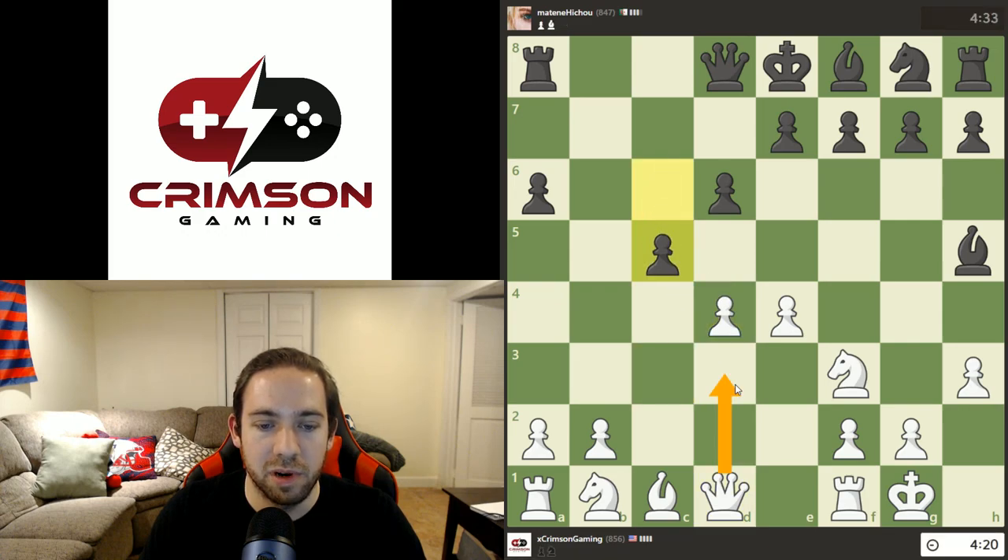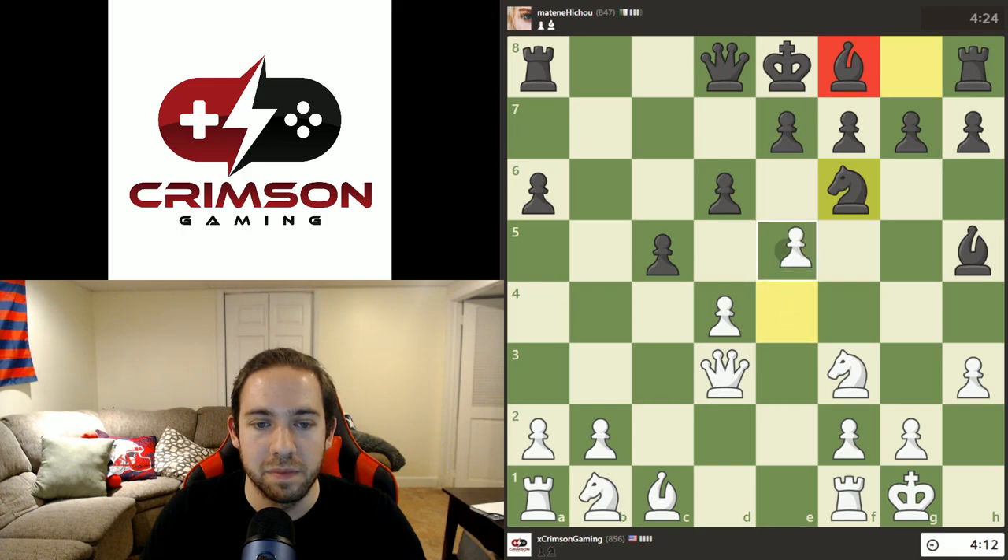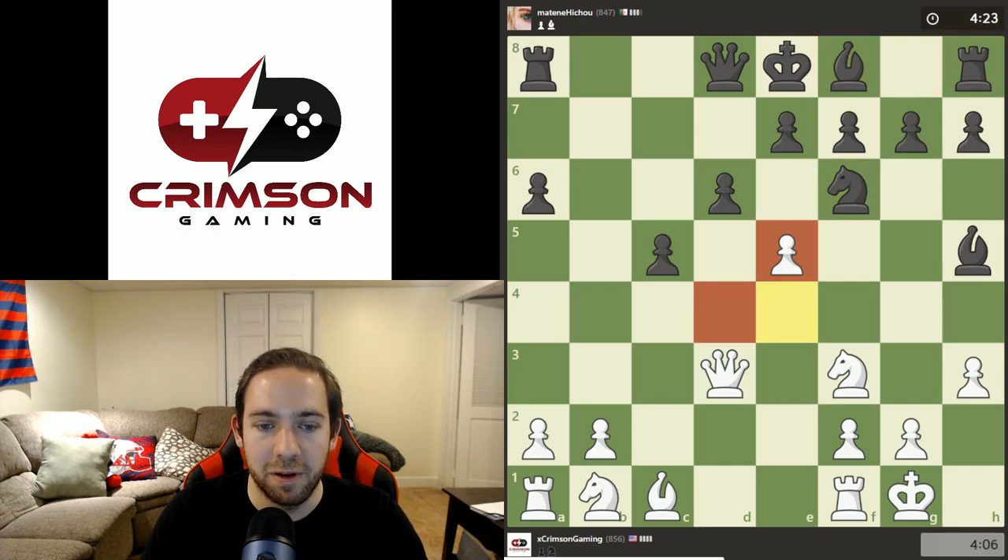We'll trade pawns here. They're going to play the queen up. So now we can move that knight out of the way and the queen is no longer pinned. When we look at the board, he has nothing developed on his kingside, which is definitely going to hurt him very soon. He played knight there — I think we can push that pawn and put some pressure on him. So we're probably going to trade pawns.